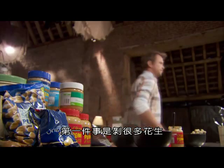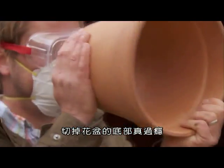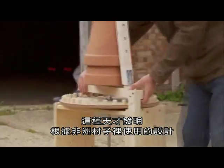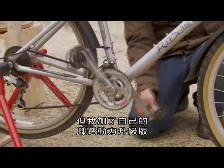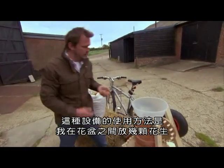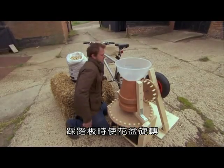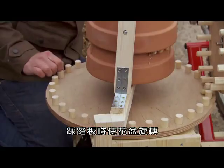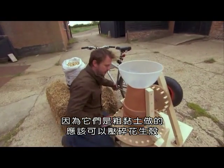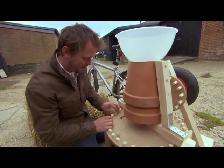First job is to shell loads of nuts. I could hire some monkeys, but they'd eat the lot. So I'm putting together my very own peanut sheller using two flower pots. This ingenious invention is based on the design used in African villages, but I'm adding my own pedal power upgrade. How this contraption works is that I'm going to drop some nuts in between the two flower pots. As the pedals turn, they rotate the flower pot. And because they're made of rough clay, they should crack the shells. Hear that cracking? Here we go.